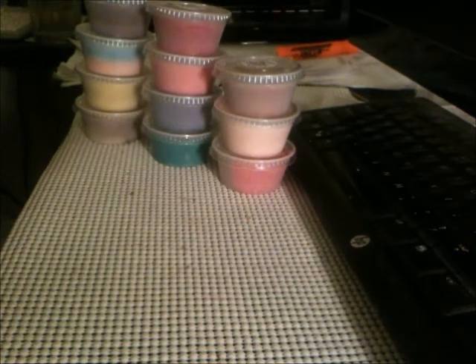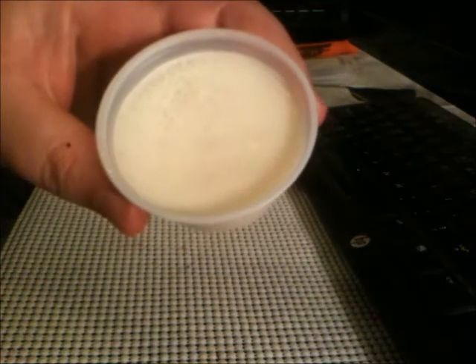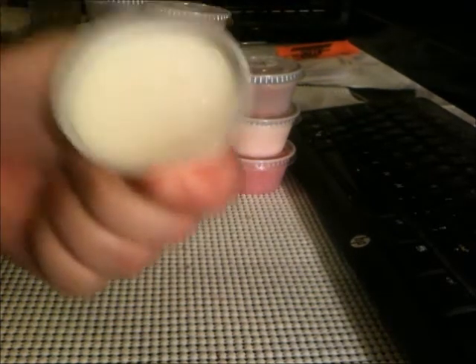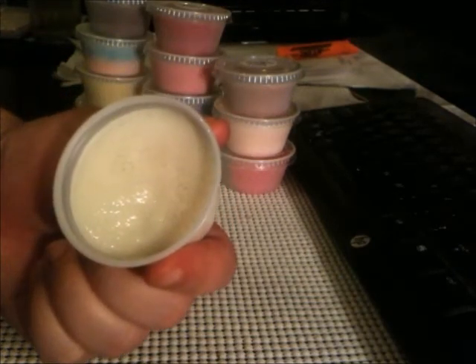Vanilla cream. This smells like vanilla cake, y'all — it smells so good. Definitely a heavier, classic vanilla scent. Not a buttercream vanilla, just a straight vanilla. Delicious.